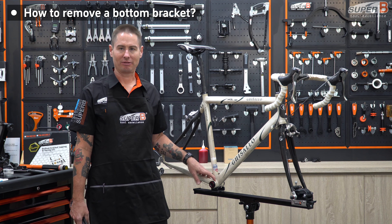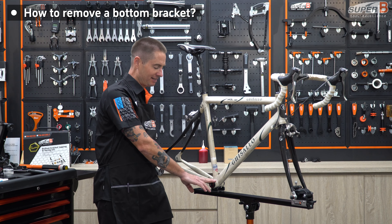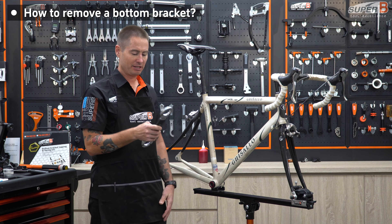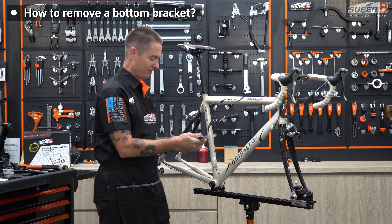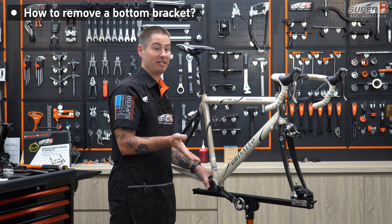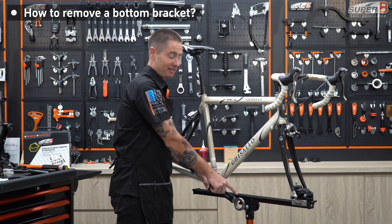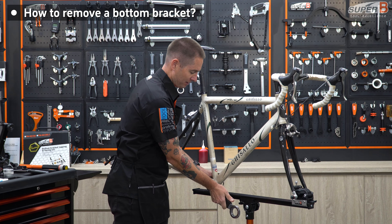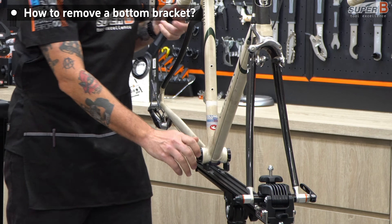This is a BSA threaded bottom bracket. Now that I've identified which BB I'm going to use, I need to remember that this drive side is actually a left-handed thread. So it's lefty-tighty, righty-loosey. I'm going to use the 4-in-1 tool to take it off — I have all four sizes, so it's bound to be the right size. In this case, I'm going to use the BB 9000 size. When you place the tool, you want to think of gravity as your friend, keeping it horizontal so you can lean your weight onto the tool. You also need to remember that if your tool is up above the stand, you're going to hurt your hand, so you want to place it below the stand. Then, using your body weight, lean into it and push down — and it is loose.